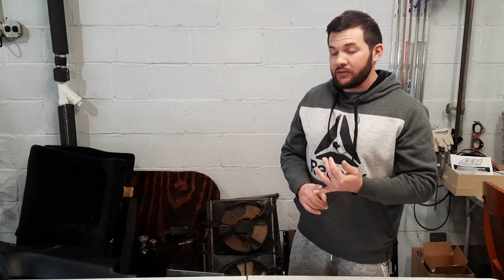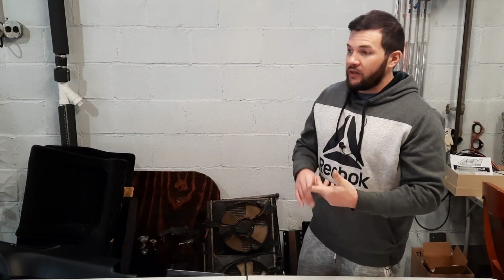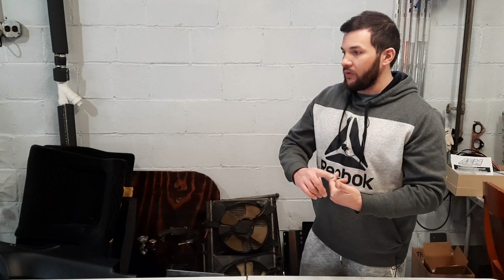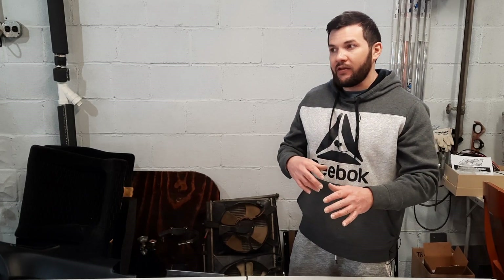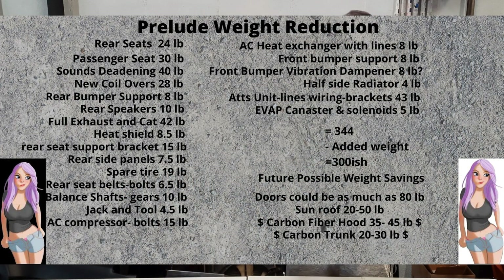I have to talk about the weight I've added back to the car. The turbocharger alone is 35 pounds, the wastegate is 5 pounds, the blow-off valve is 2 pounds, the intercooler is 20 pounds, and then the stainless steel manifold, dump tube, and other parts add more. When I do the math — what I've taken off versus what I've added — a lot of it washes out, and I've basically added back about 40 pounds net. I just wanted to be transparent.